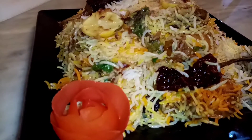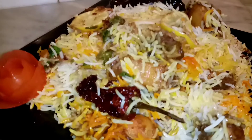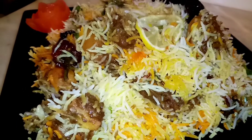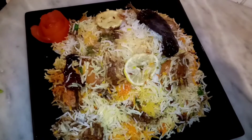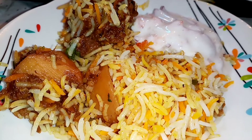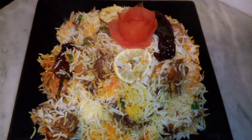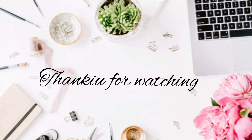Masha Allah, everyone appreciated it — my father, my brother, my mom. We all enjoyed the biryani together and had a great time this Friday. Until next time, see you in the next video, Insha Allah. Allah Hafiz!